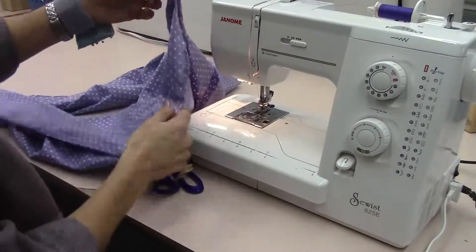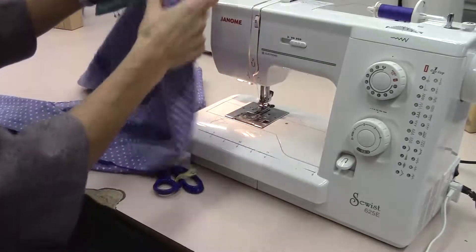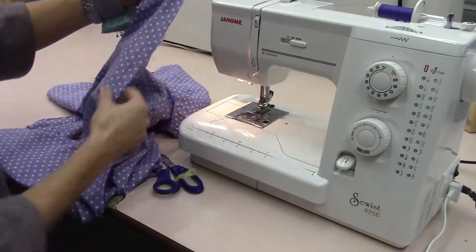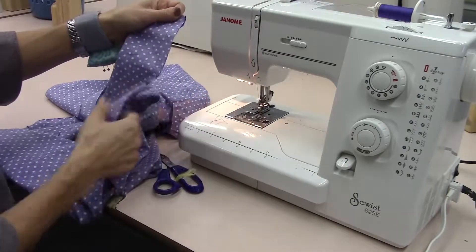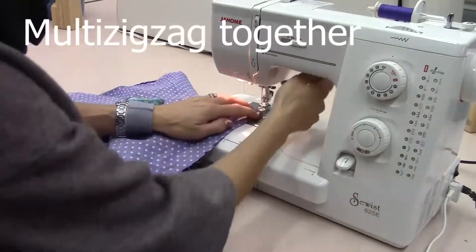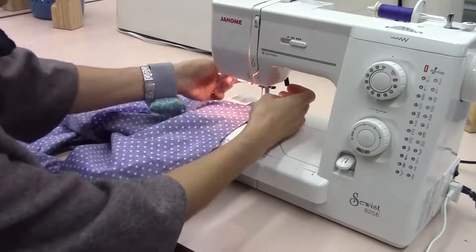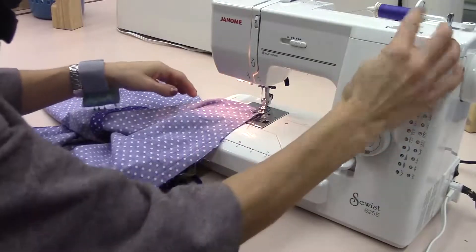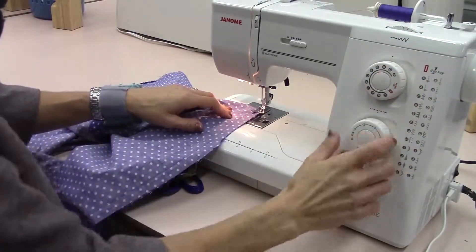So now I've stitched both sides and they actually look like a pair of pants. I want to multi-zig-zag my seam allowance — which is where I stitched — over to this area with a multi-zig-zag together. Set your machine to stitch 5D at 1.5.